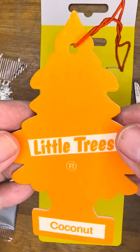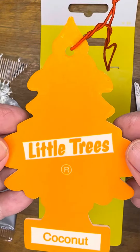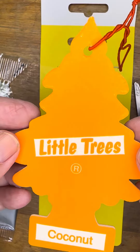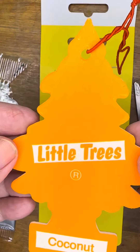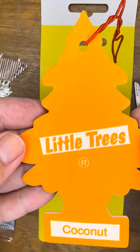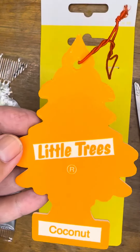I now use these in my home. I have one near my kitty litter. I have one at my front closet so when guests and company come and they go to hang up their coat or shoes, they open up the door and they get a nice whiff of my coconut scent and they just love it. They compliment it. So the scent is nice.